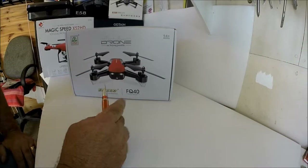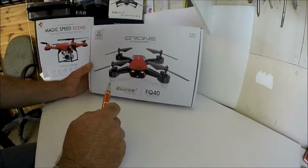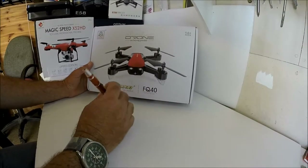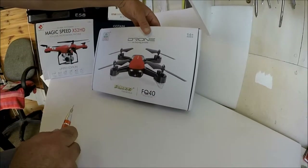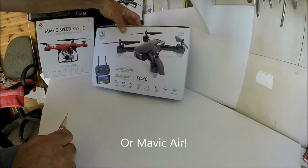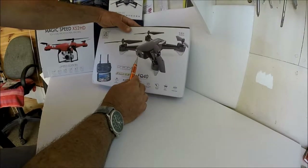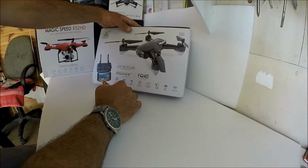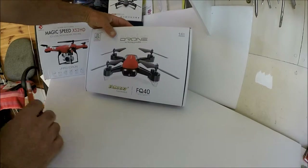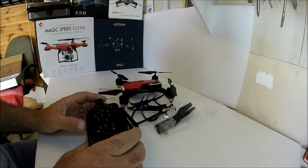Hello everybody and thank you for stopping by my shed of radio control goodness. We have another review — this is the FQ777 FQ40 brushed quadcopter. First impressions: it looks very much like a DJI Spark. It's got Wi-Fi connectivity and a movable camera, 720p — not 1080p. Let's unbox it and take a look at what's inside.